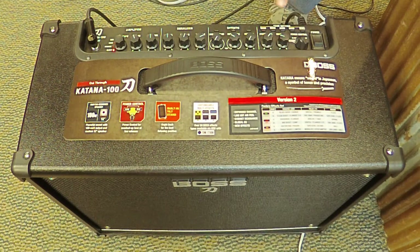The Boss Katana allows you to store up to four presets that can be accessed by the four-button footswitch available from Boss to supplement the amp.